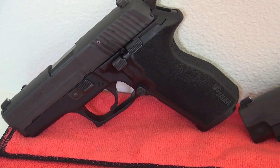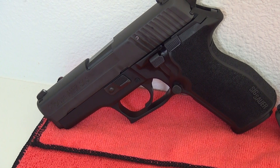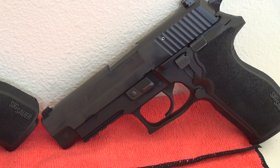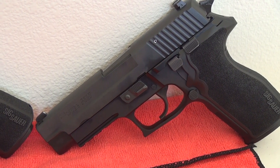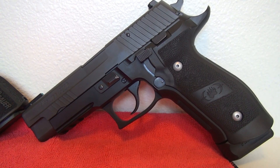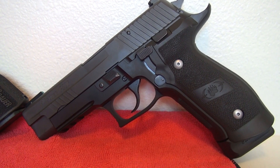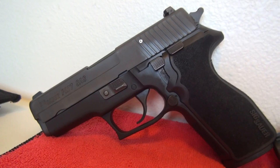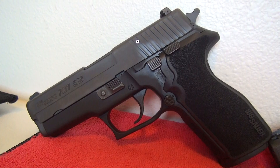They are just both beautiful guns. We are going to be taking the P227 SAS out soon, along with its full size brother the P227 Nitron full size — those should be a fun day at the range. Thanks for watching the video on the excellent SIG Sauer P227 SAS Gen 2, and we will see you soon out at the range.